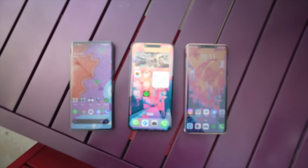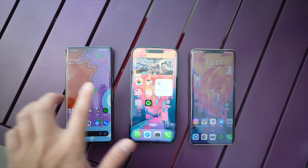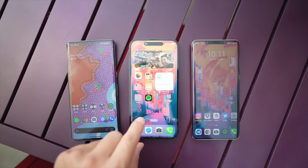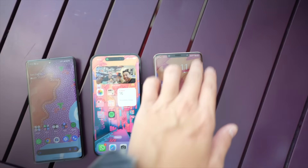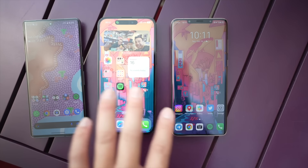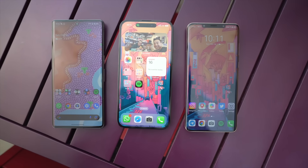So it's an overcast day, I'm under direct sunlight, and we can see how the Mate 50 Pro's display fares against the iPhone 14 Pro Max and the Pixel 7 Pro in terms of maximum brightness. The iPhone 14 Pro Max has the brightest screen, but the Mate 50 Pro screen is still pretty visible. All these are at max brightness right now, and the Mate 50 Pro is probably second place of the three.